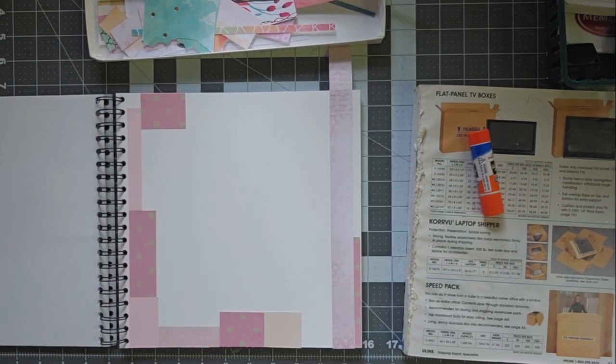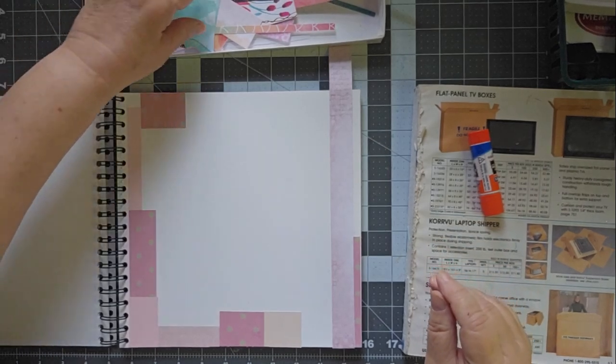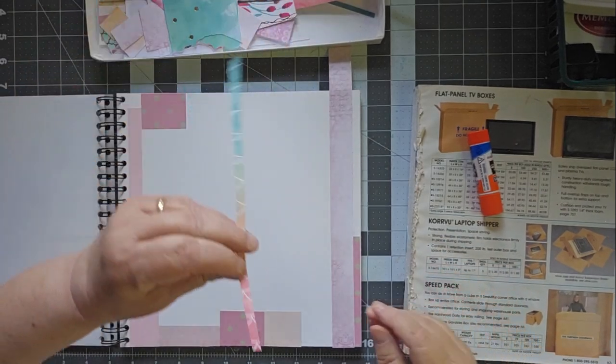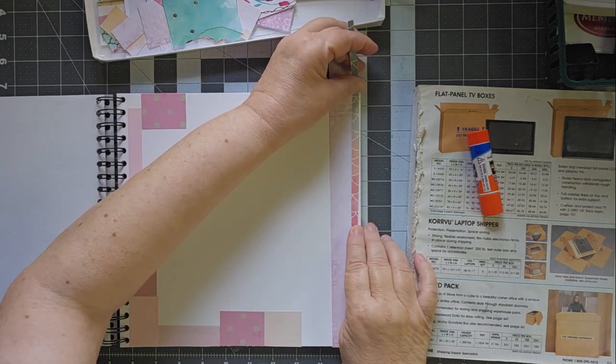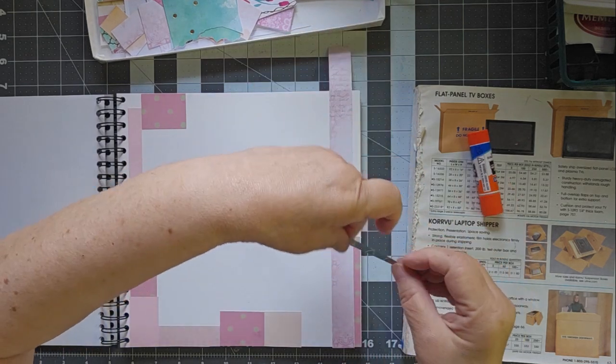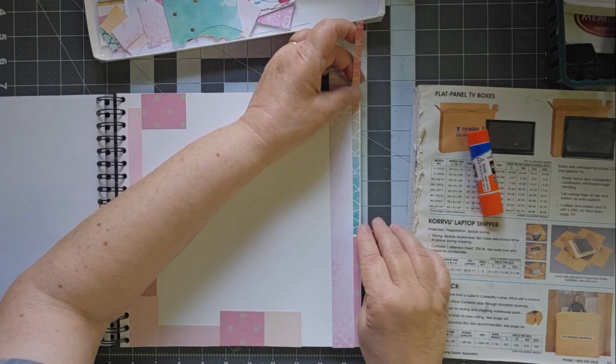Hello, this is Cindy. Welcome to my channel and to Fabulous Friday, where you never quite know what you might get. Today I started working on this and I thought I should probably go ahead and turn on my camera. So I have, and we're just playing today.